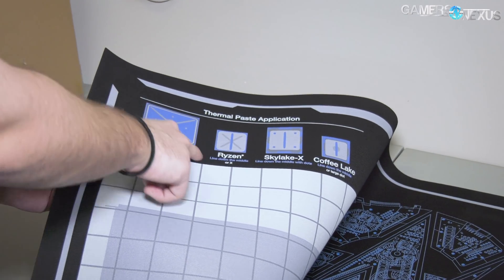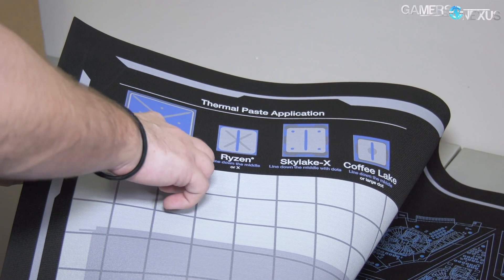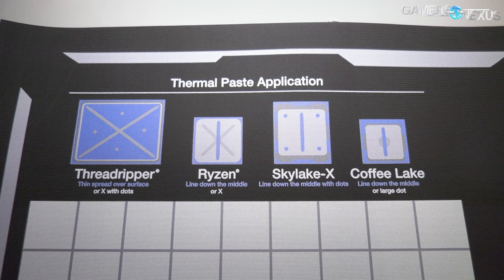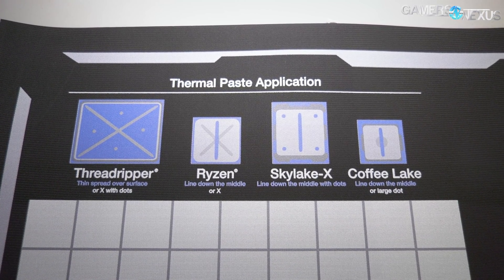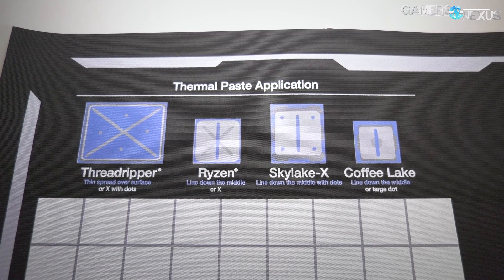We've got Thread Ripper recommendations where we say either just spread it thinly over the entire surface — shown in blue — or if you don't want to do that, because it can be a pain with diamond compound, do an X with some dots and it'll spread on its own. We've got Ryzen, Coffee Lake, X-series, and so forth covered.